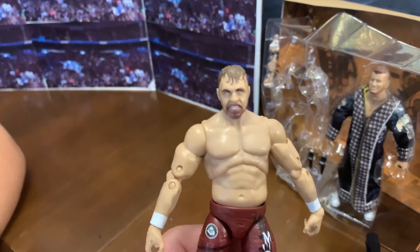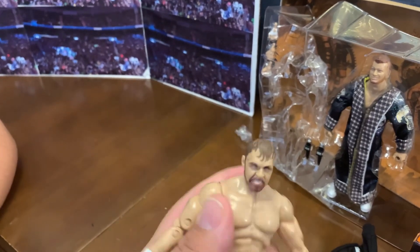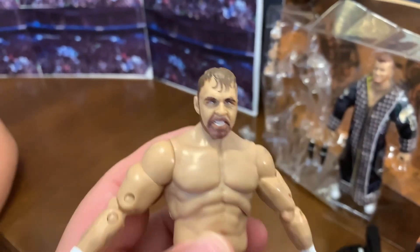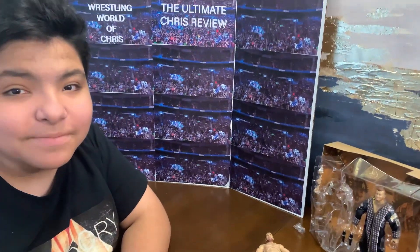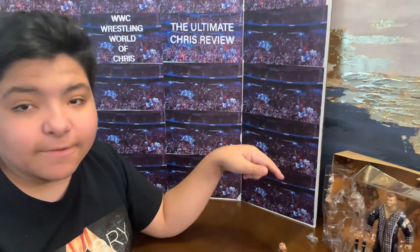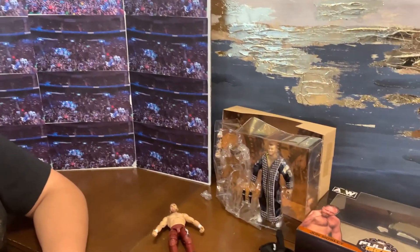Let's look at the action figure. I think these are kind of weird the way the stomach is right here, but they're still pretty cool. I wanted to get my hands on those action figures for a long time. We kept looking for the Jon Moxley everywhere, couldn't find it anywhere. But it was released on Friday.